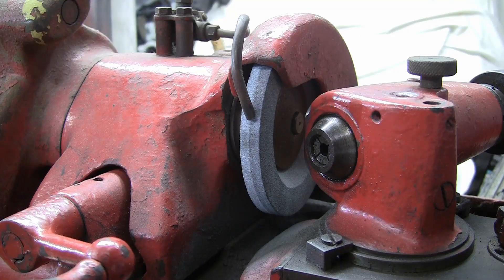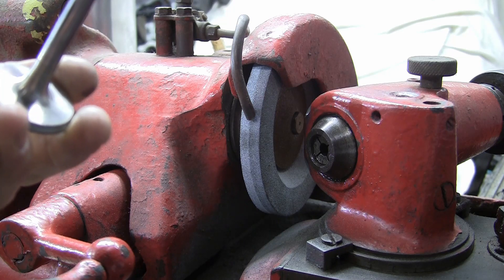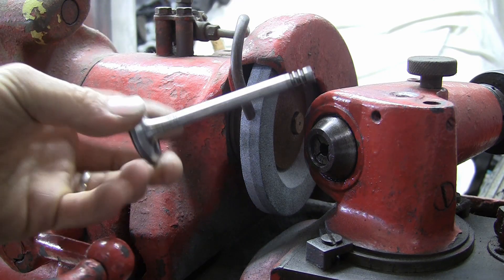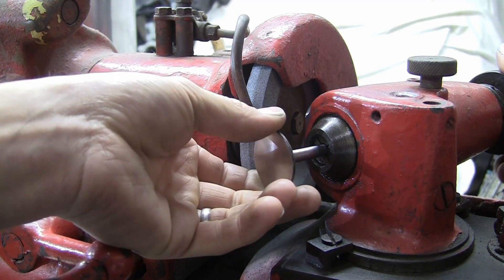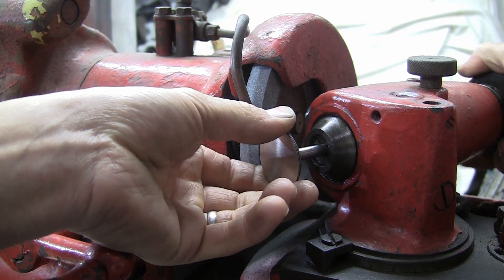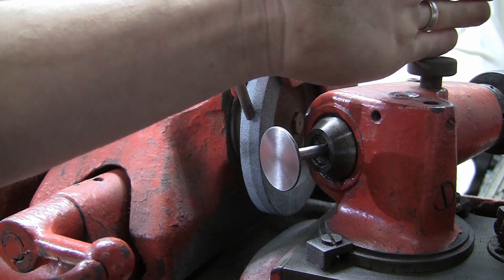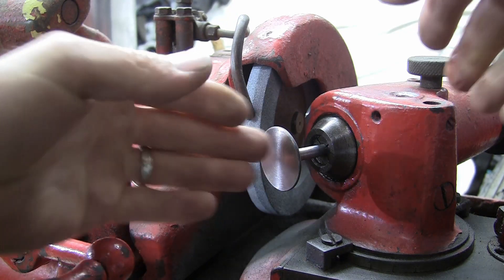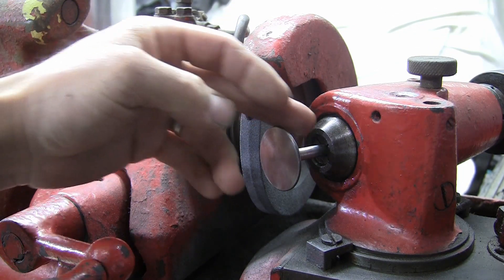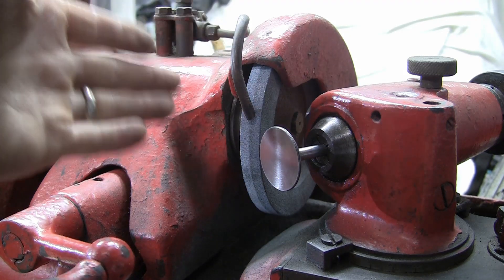There are a couple of ways you can apply the back cut to the valve. One is you could pop it in a lathe if you have access to one and apply the back cut that way. The other way is to use one of these machines here, which is a valve dressing machine. You pop the valve in the chuck, start the machine up, set the angle to 30 degrees, and then pass the valve across it - that'll cut the back cut until you've got the seat width that you want. The machine's set up for it and it takes a couple of minutes to do each valve.